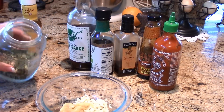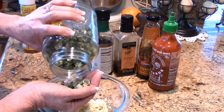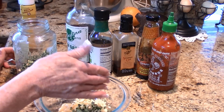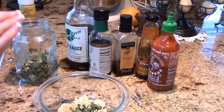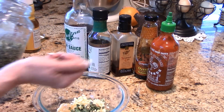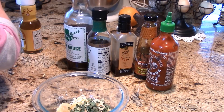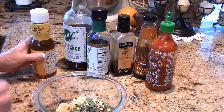Since I'm out of fresh scallions, I'm using dehydrated green onions. The base for almost any Asian dish is garlic, ginger, and green onions. We're going to put the equivalent of four green onions — in this case about a quarter cup of dehydrated green onions.